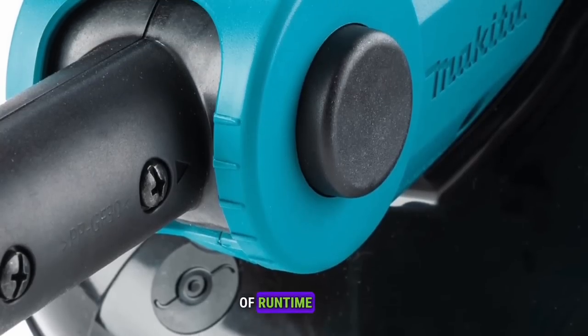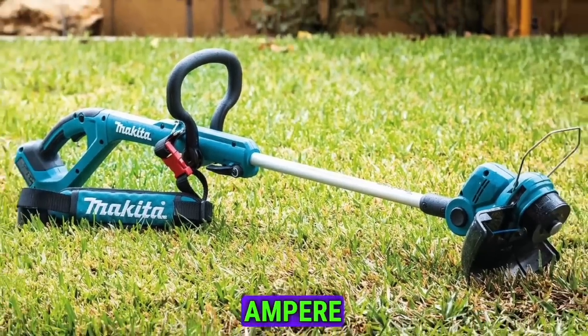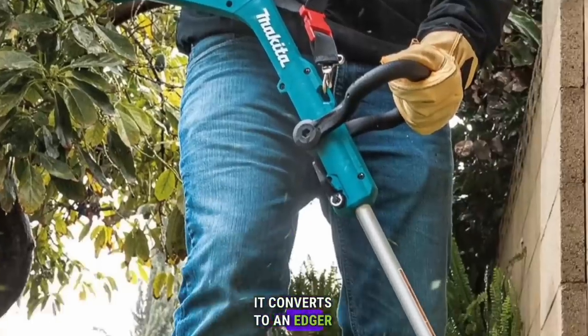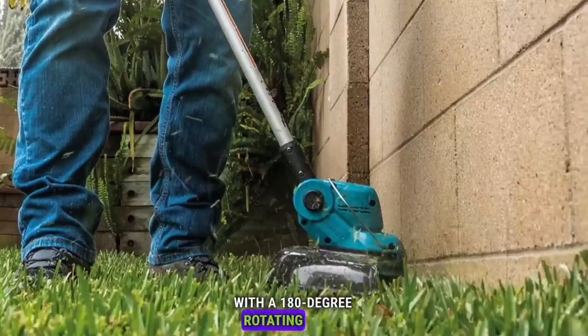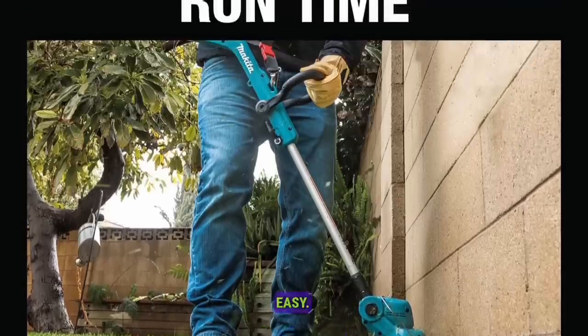Enjoy up to one hour of run time with the 18 Volt LXT 4.0 ampere hour battery. Compact and versatile, it converts to an edger with a 180-degree rotating head. The telescoping shaft and pivoting head make trimming in tight spaces easy.